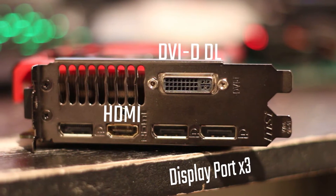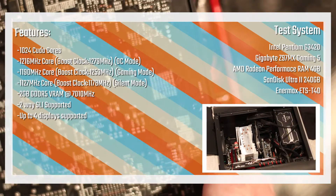On the rear I/O you have a DVI-D dual-link, HDMI, and three DisplayPorts. All of those are full-size connectors, which means you may need adapters, especially for those DisplayPort outputs.